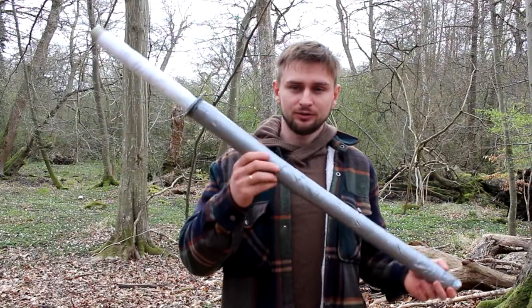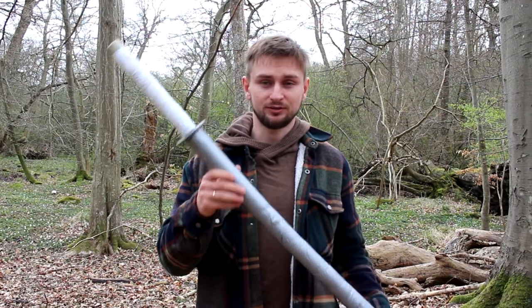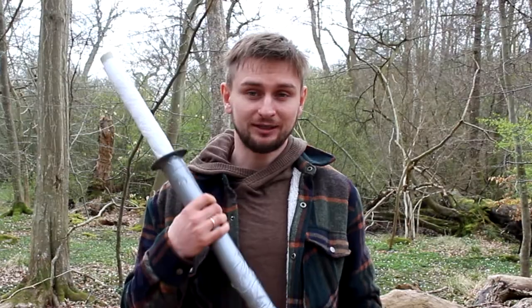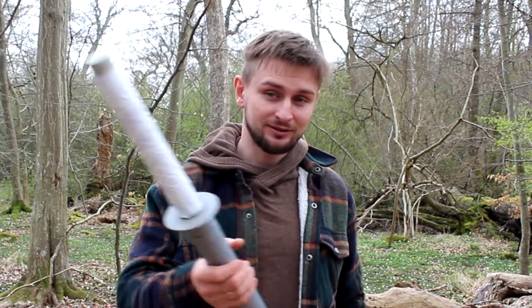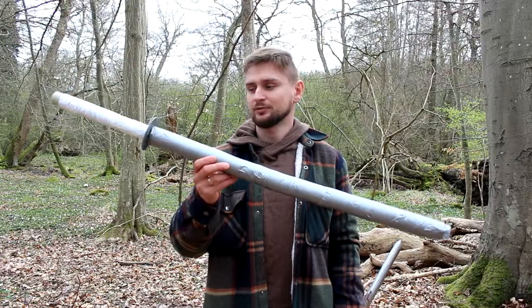I recommend homemade weapons for the beginning because you don't know yet if you want to continue until you try it. Why spend a lot of money at the start if you might not use it anymore? And I won't lie to you — this hobby is not the cheapest hobby, so self-made weapons for the beginning is a good idea.